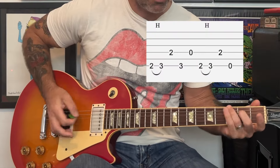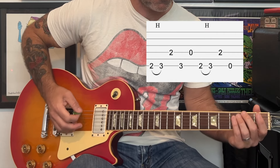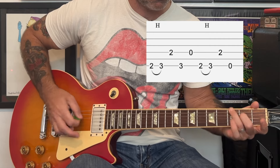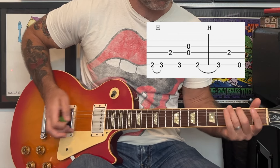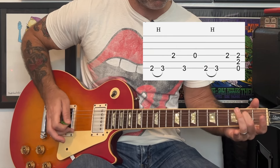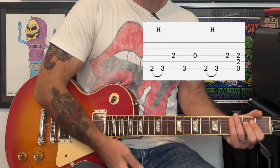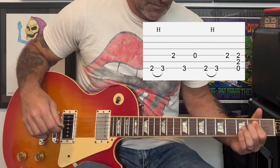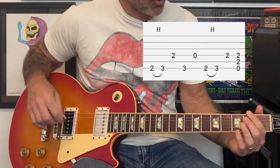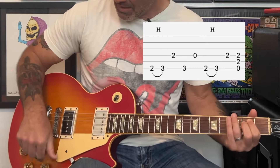So real slowly that intro goes like that. And then we're going to end with that E power chord at the end — that's just a three-note power chord, second fret on the A and D strings, open on the low E. And then there's a second guitar in the background doing these kind of bends at the second fret of the G string.